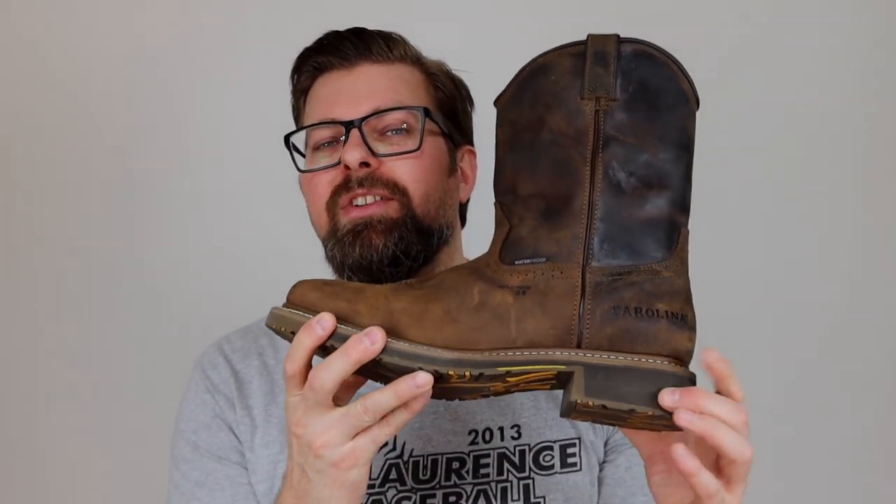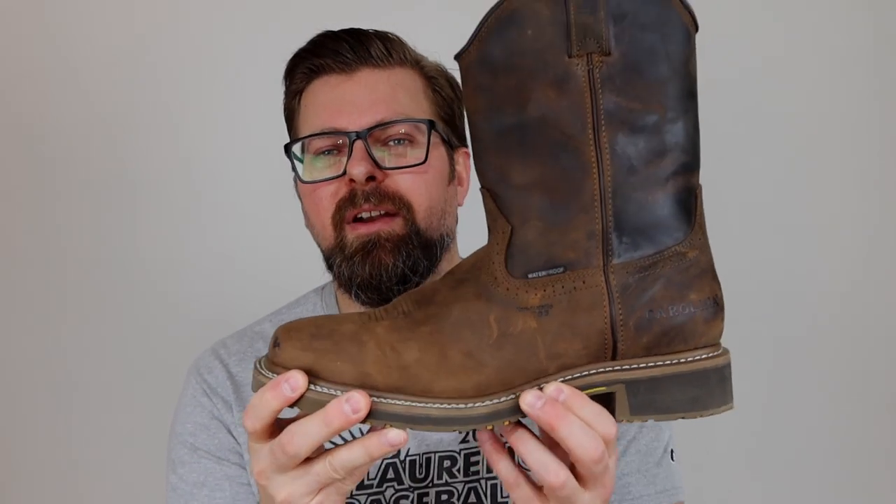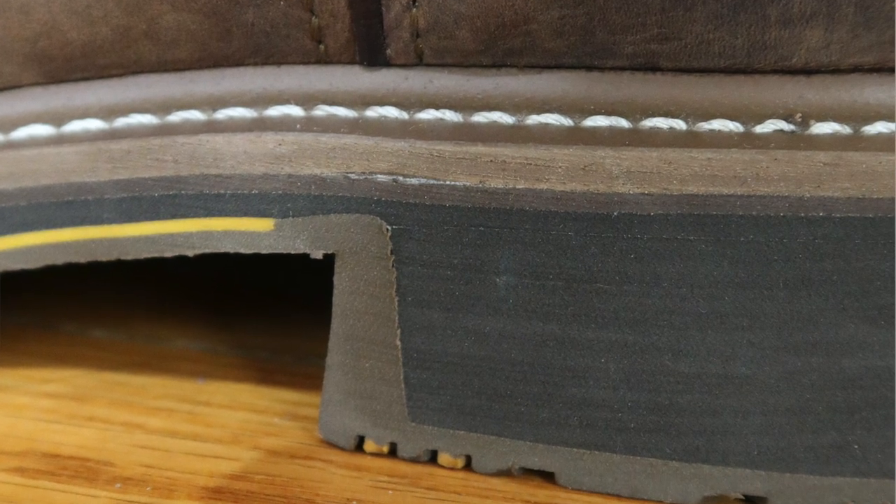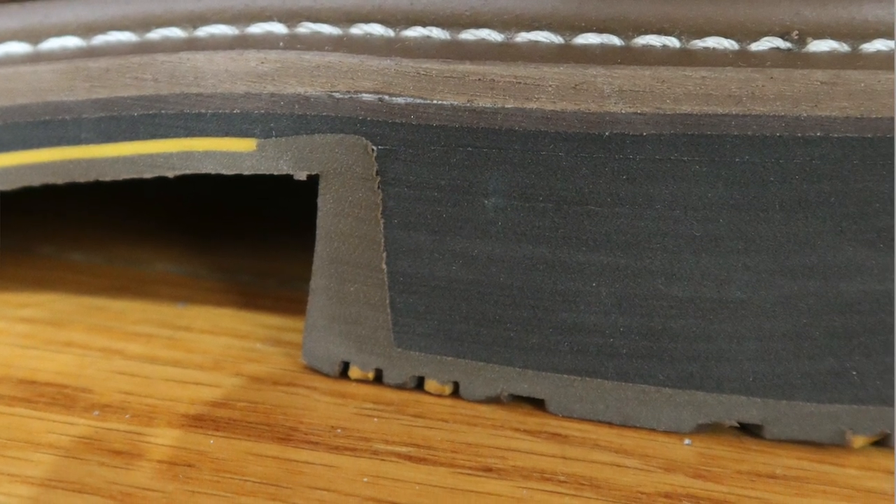Let's start with the sole because it's probably the most important part of any boot. It's a hard rubber sole with an EVA center sandwiched in there — a super soft material between the welt, the EVA, and the hard rubber sole — giving you a lot of balance and energy return. If you've been wearing pull-on boots for a while, you may have had a completely molded, mold-injected sole. What Carolina did here is take the really hard material seen on other Wellington brands that make western style pull-on boots.